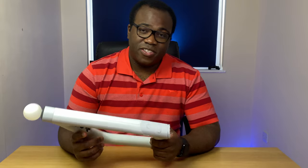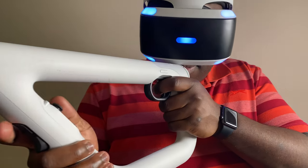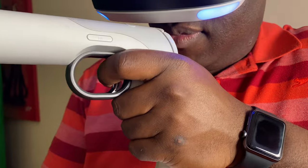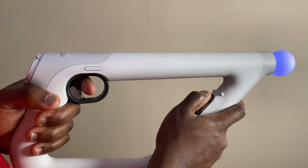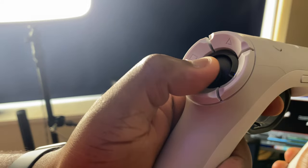All of the familiar DualShock controller buttons are in positions that make it comfortable to press each button when playing, including the normal shoot button for regular games, R2, in the trigger position. Each joystick is in positions easily accessible to each thumb, and the rest of the buttons dotted around each of those positions.